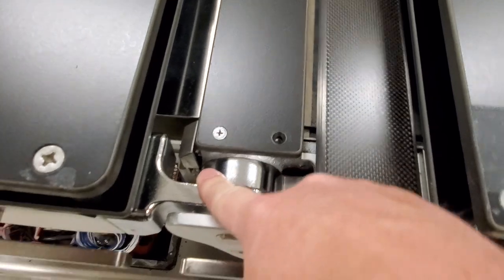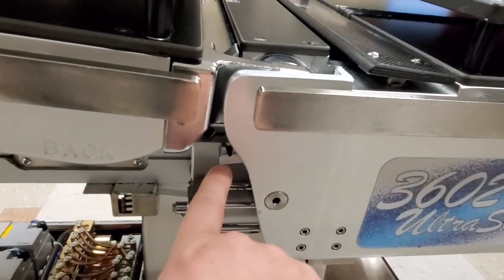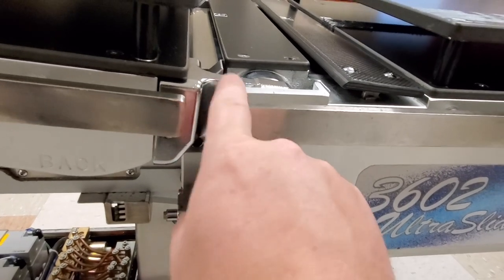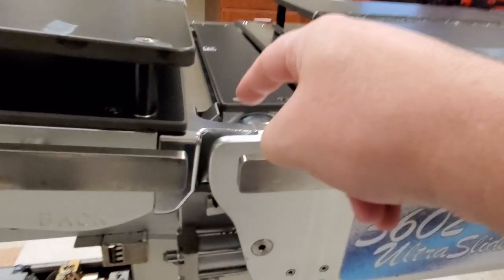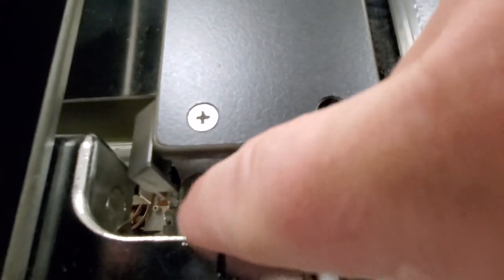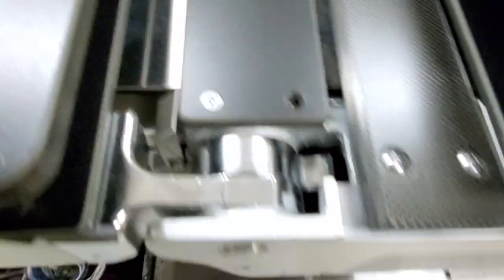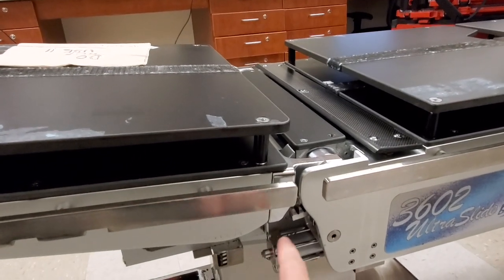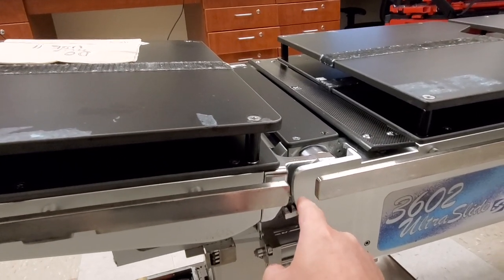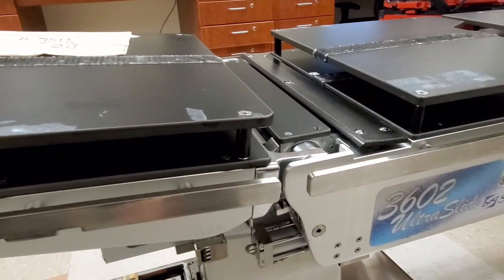What it would do is the back would raise up to a certain percentage and then it would activate these little micro switches. As this section rotates, there is a rack and pinion right here, and it comes up and hits this micro switch — you can see the roller head of it right there. It hits that micro switch and says it's at its physical limitation.